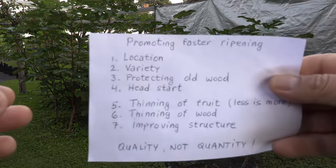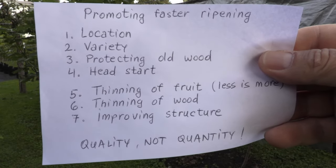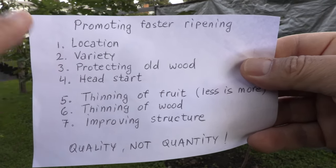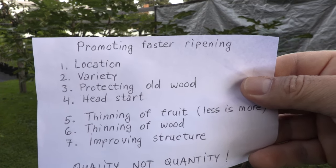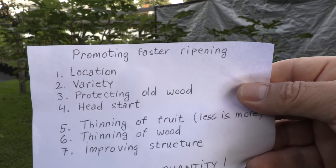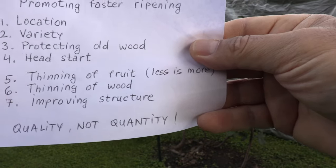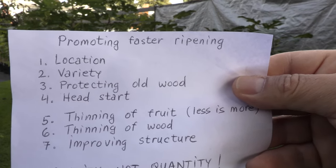Here I made a list of these steps and guides that will help me be more organized, and I will talk about each one separately. The first four — location, variety, protecting old wood, and head start — are more general guides for having fig trees that will ripen sooner. And the last three — thinning of fruit, thinning of wood, and improving structure — are steps that we can do right now to promote faster ripening.